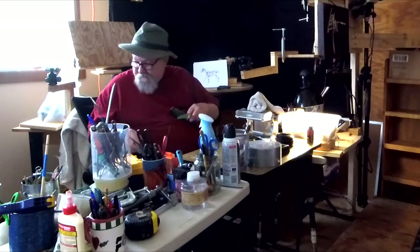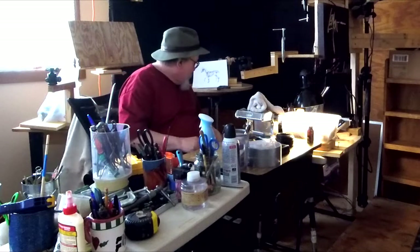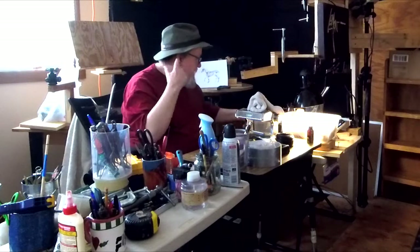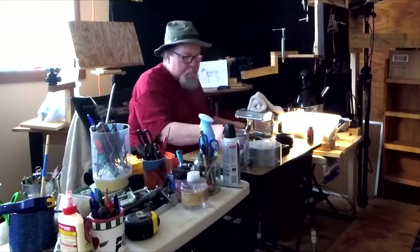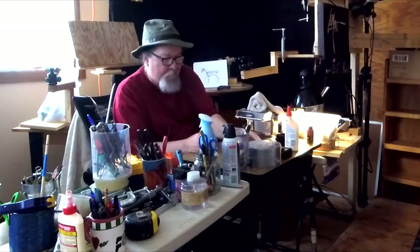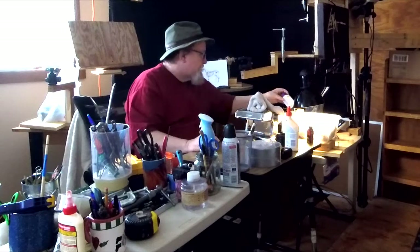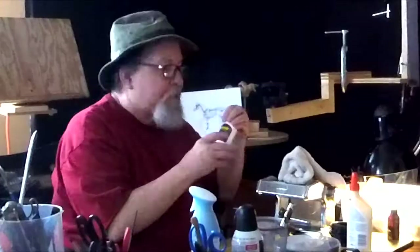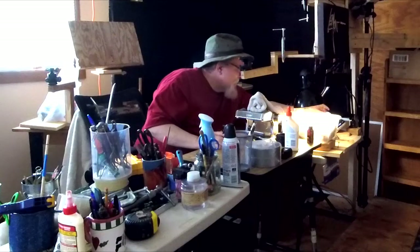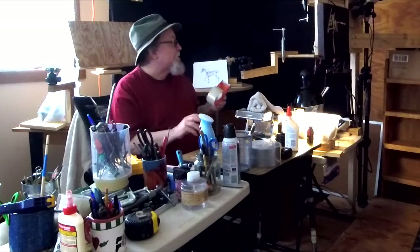I'll put a trash can around here somewhere. Oh, there it is. Bayer for headaches — a necessary tool when you're an artist. Lots of headaches.